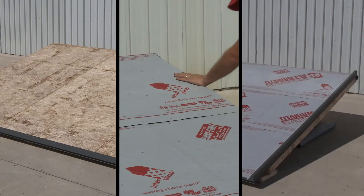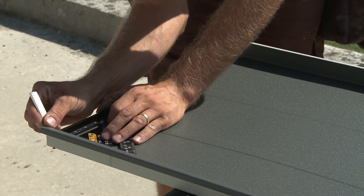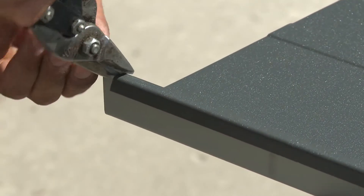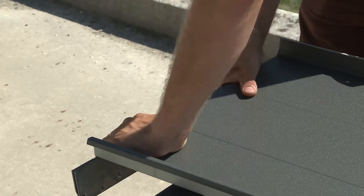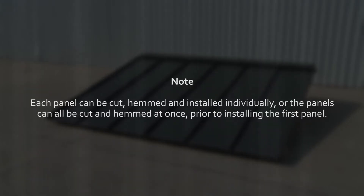Now that the drip edge, underlayment and gable edge flashings have been installed, we can proceed to prepare the first AR roof panel for installation. First, we will need to hem the panel. This is the procedure that creates a hem at one end of the panel so that it can lock to the drip edge at the bottom of the roof. In order to create the hem, first measure and mark three quarters of an inch on both sides of the panel at one end. Cut the ribs and flatten, trimming the base material at a slight angle in order to complete the hem tab. Use a bending bar or hemming tool to fold back the tab created to produce a hem that will be used to lock the panel onto the drip edge. Each panel can be cut, hemmed and installed individually or the panels can all be cut and hemmed at once prior to installing the first panel.